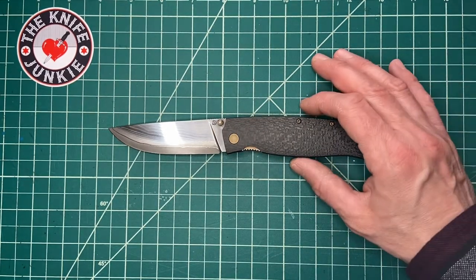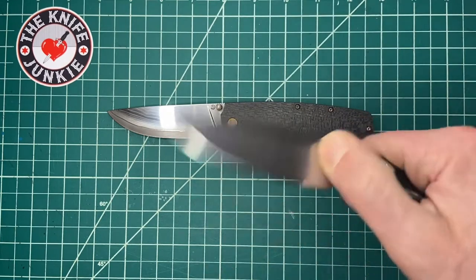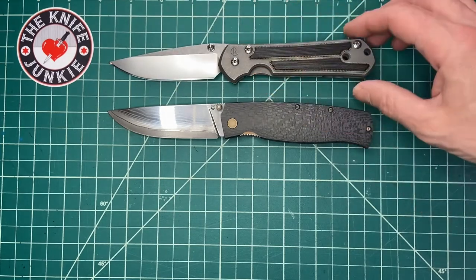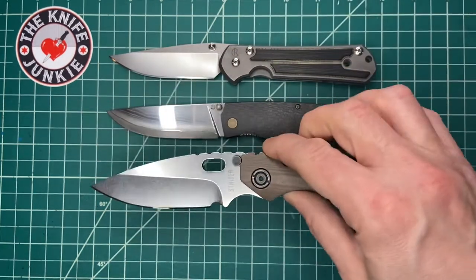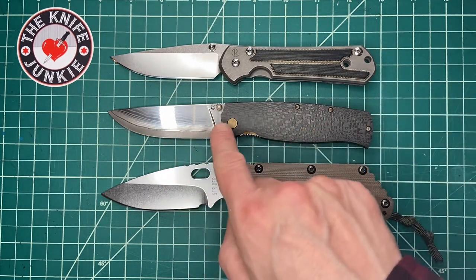I'll show you some size comparisons with some of the Holy Trinity of my knife collection — actually it goes beyond Trinity. This is the Sebenza 21 here, so that's it next to a Sebenza 21. Here it is with a Strider SMF — the big one. So, a decent size here.